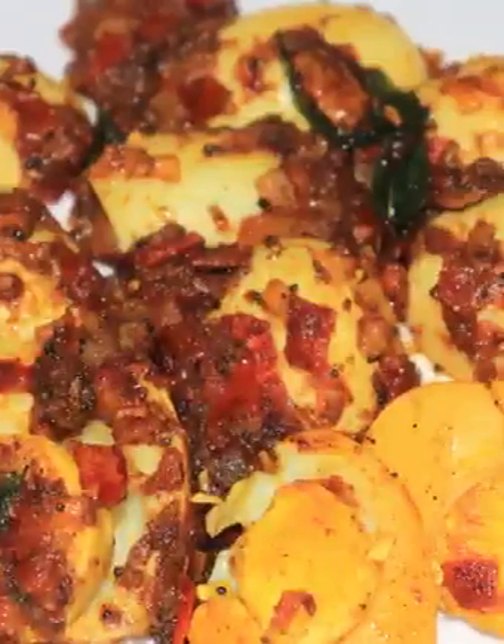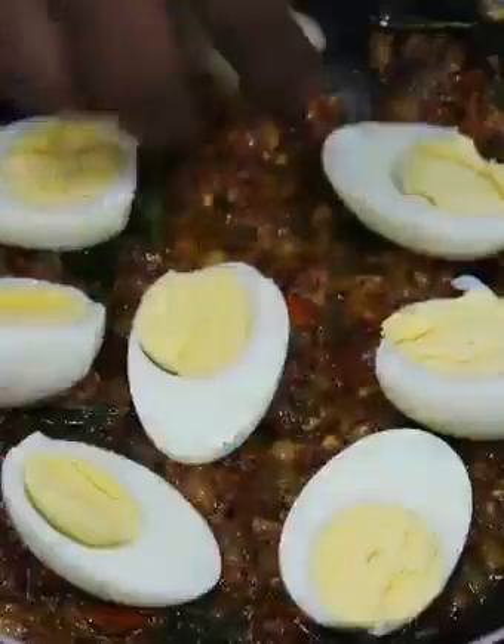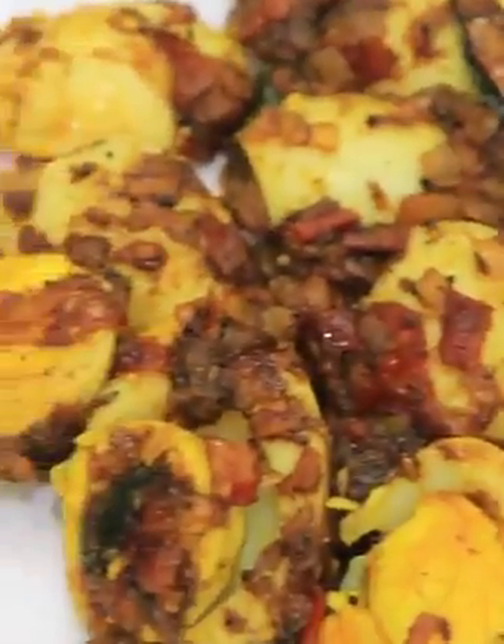Welcome to Balaji's Kitchen. We will cook a lot of fish in the pan. This is a very important dish with a great taste.